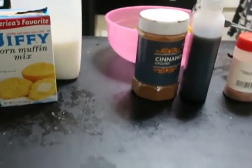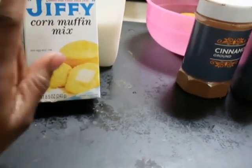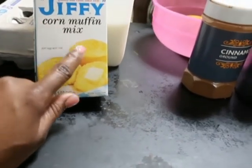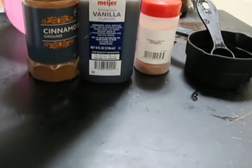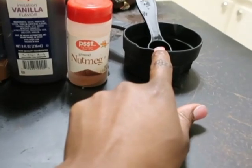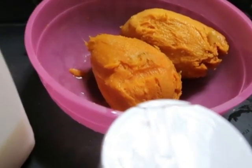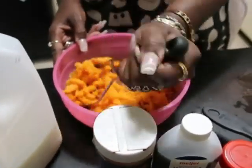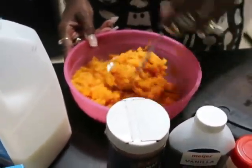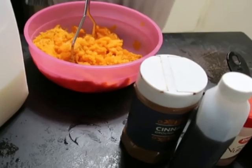This is so simple and easy, you can make this any day of the week. You're gonna need the Jiffy cornbread or Jiffy corn muffin mix — one box of that. You're gonna need some milk, eggs, cinnamon, vanilla, nutmeg, some mixing containers, a masher like a mashed potato masher, and sweet potatoes. She boiled two sweet potatoes and she's gonna mash them up. Get yourself a skillet or a cast iron pan and melt a stick of butter — half a cup — in your skillet.